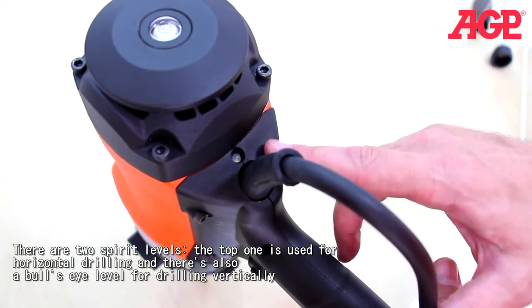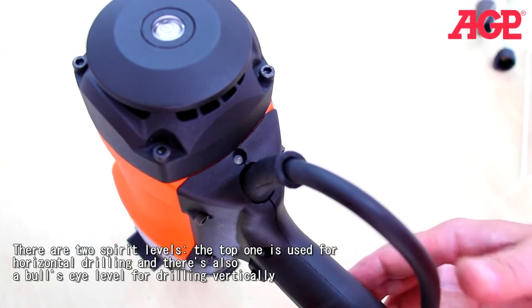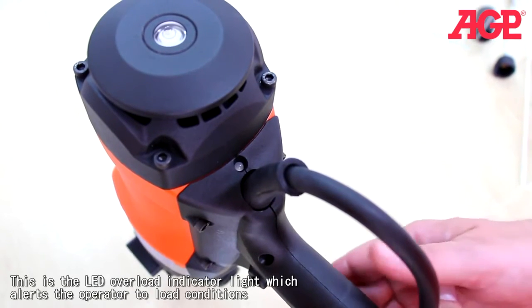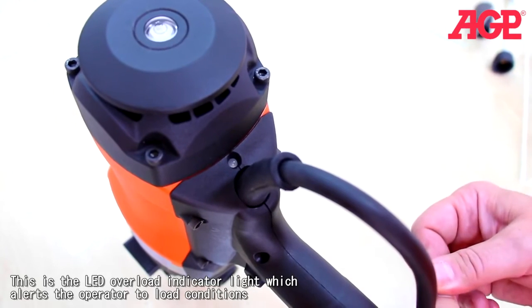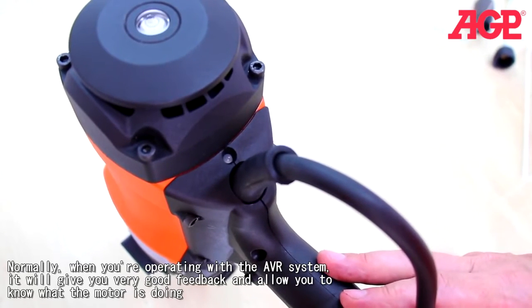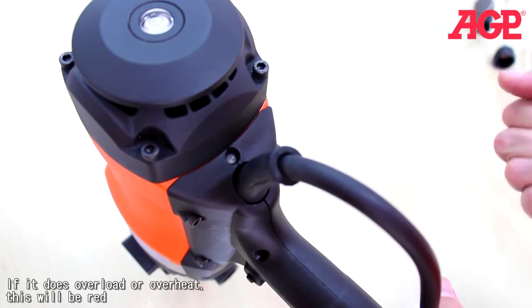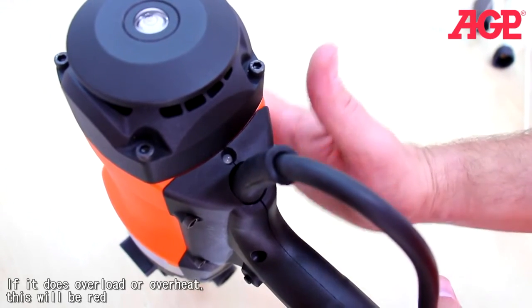This is the LED overload indicator light, which alerts the operator to load conditions. Normally when operating with the AVR system, it gives you very good feedback on what the motor is doing. But if it does overload or overheat, this light will be red. The best thing to do whenever the machine overloads is remove it from the load and run it at no load for a few minutes to allow the motor to cool down.